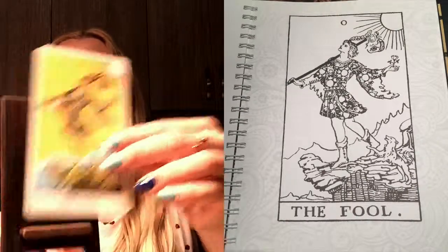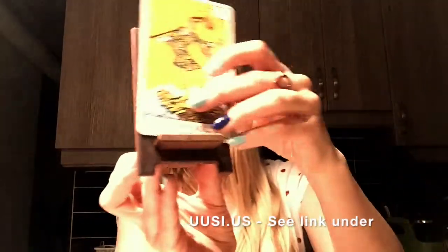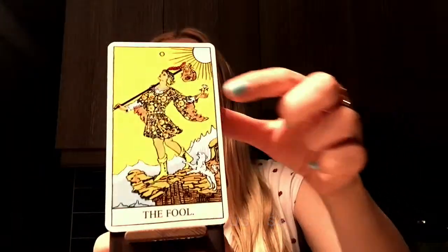So a reminder of how we're going to do this. For the coloring part, this week we're going to start with The Fool. I got this little card holder from Uusi — the creators of the Pagan Otherworlds Tarot. So I bought this from them. It's a card holder, and I can just use it to look at the card while I color.